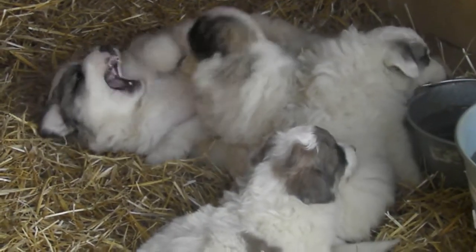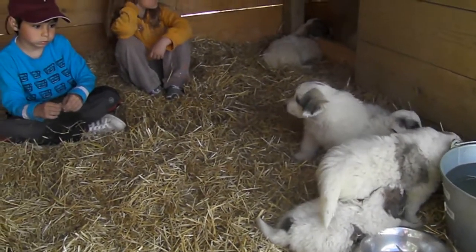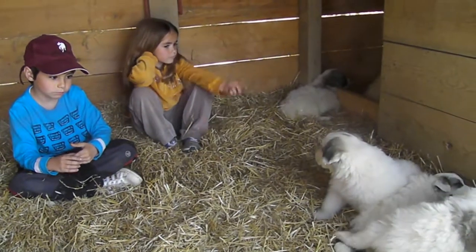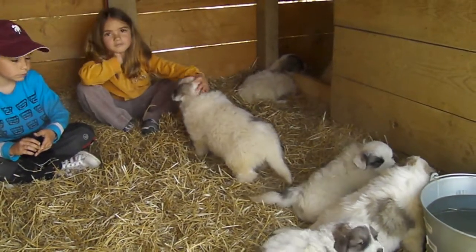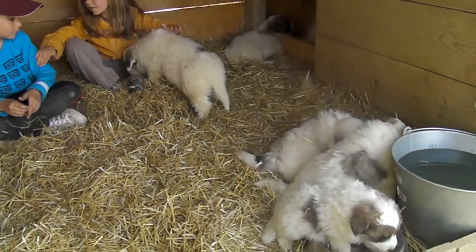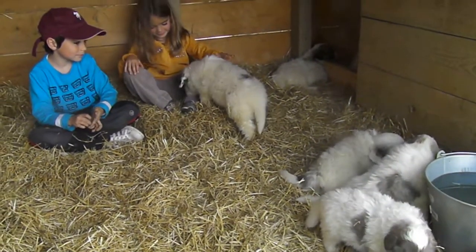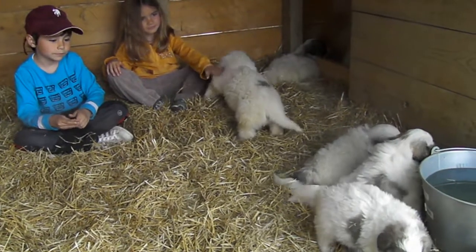And then we'll try to get some salt. I'm going to put some salt in the bowl. And we'll put some salt in the bowl.